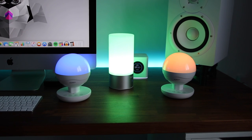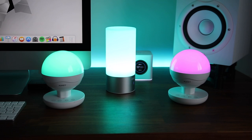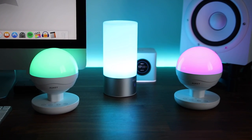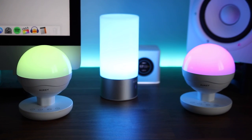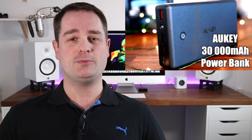Alright, so to recap — these two Aukey LED RGB table lamps are just awesome. They'll look good in any setup, they're well built, they're super easy to use, and they come with that awesome 24-month warranty. Aukey's customer service is outstanding. By the way, I've reviewed other products from the Aukey lineup including a USB power bank, so you can check that out on my YouTube channel. Again, if you want to check out those lamps, I made sure to include the links in the description down below.